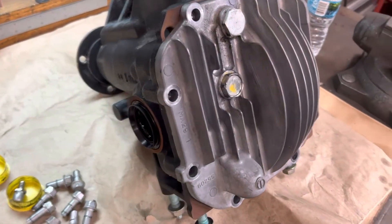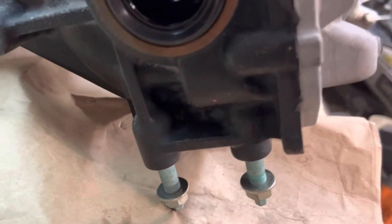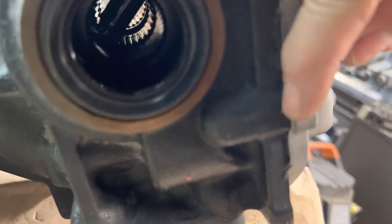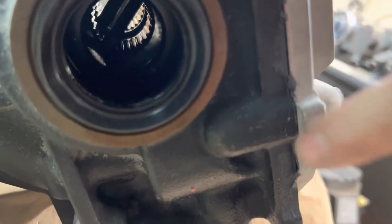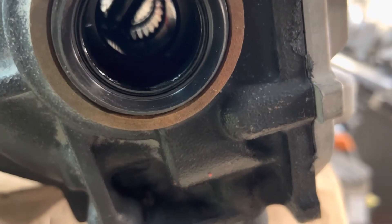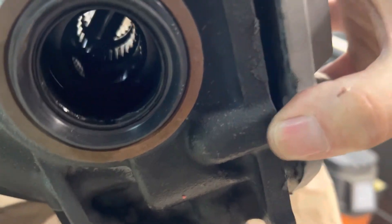The great thing about Mazda is they think of everything. This little tab here lets you remove this cover — you can get right behind here with a drift, pop it a couple times, and this cover will come right out.